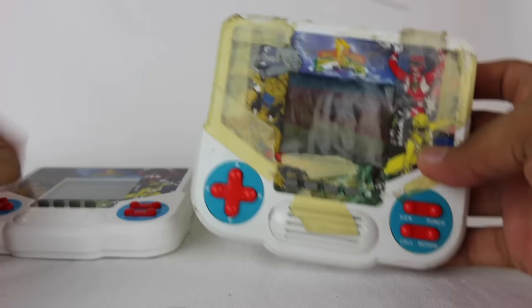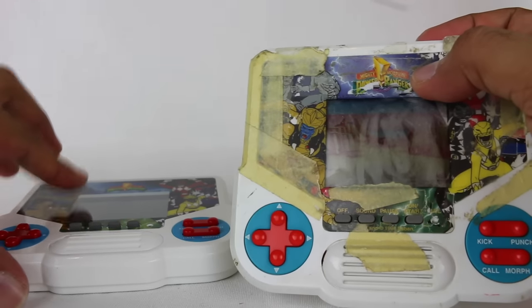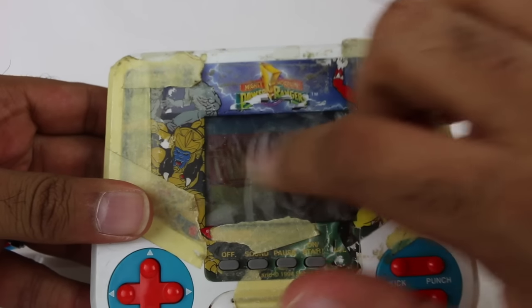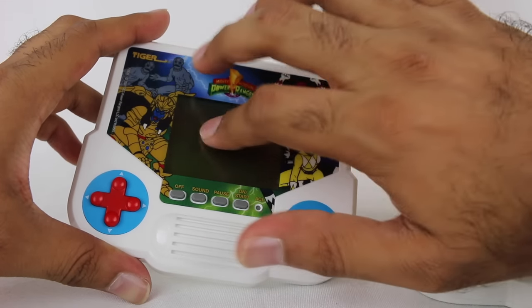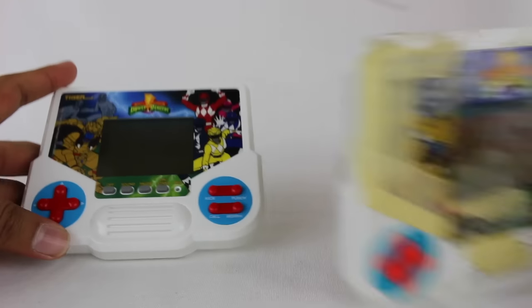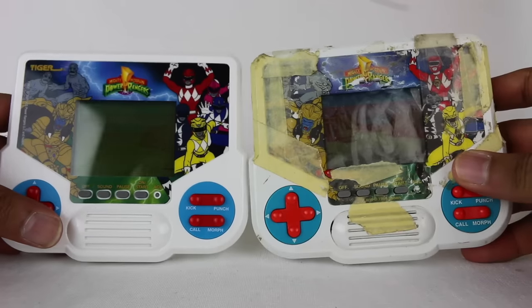Obviously some of this is going to be a little hard to tell because of all the tape and things are a little faded — like the colors here versus here, I think it's just because this is all faded. What I will say is this is a little different: on the new one you have the screen cover and then this is like an overlay on top of it, whereas on the original it feels like all one solid piece on top. Obviously the screen's all scratched up so it's hard to truly see that.